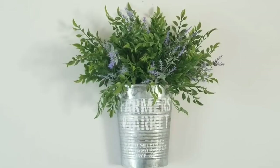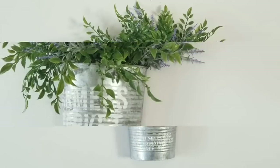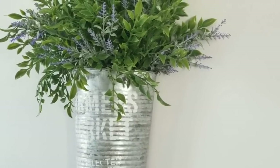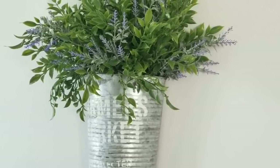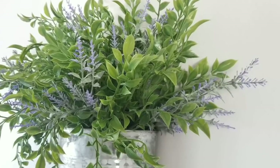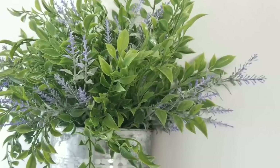And there you have it — how cute! Again, very simple. It was already a beautiful piece. It was only $4.99 at the thrift store and I was thrilled to have found it. Adding that stencil is just a subtle touch, and because it says 'Farmer's Market' it has that summer feel. Then adding the purple floral to it just finished it off.